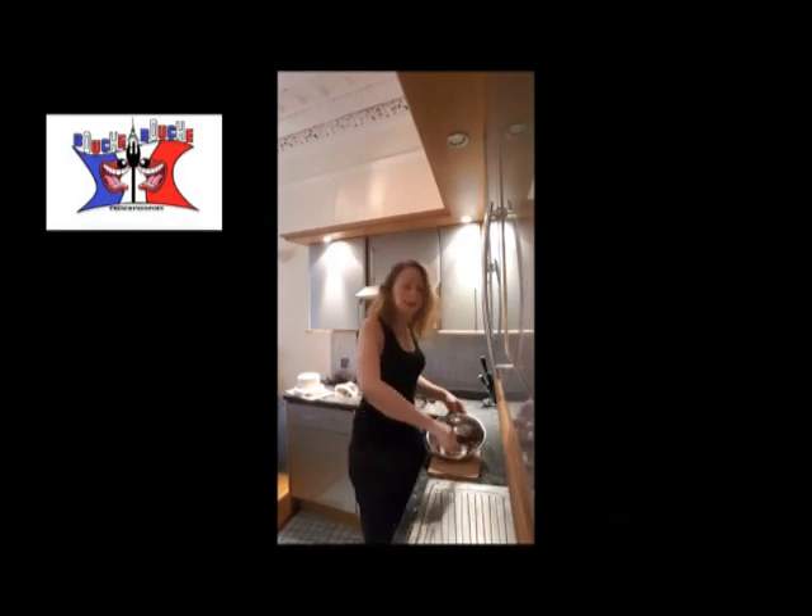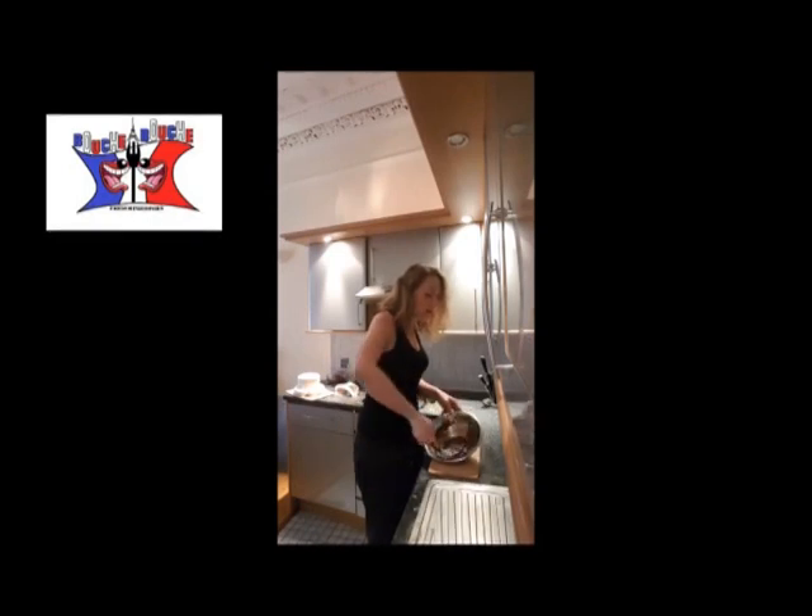The dough is fluffy at first but it will be better in the end. Don't expect to have a modeling paste straight away — it won't happen.